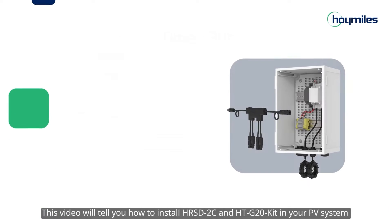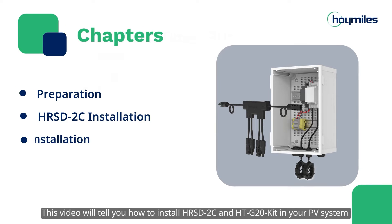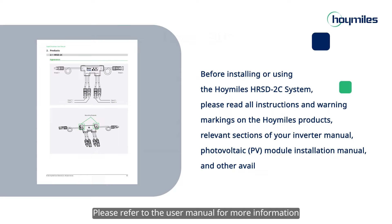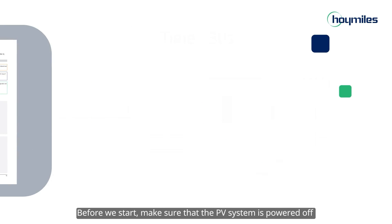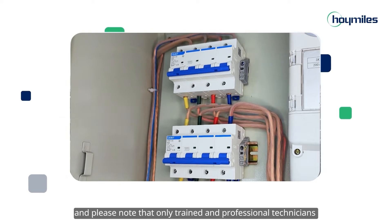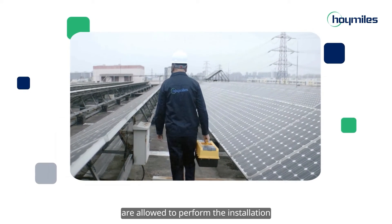This video will show you how to install the HRSD-2C and HTG20 kit in your PV system to make your system rapid shutdown compliant. Please refer to the user manual for more information. Before we start, make sure that the PV system is powered off, and note that only trained and professional technicians are allowed to perform the installation.